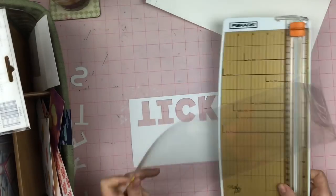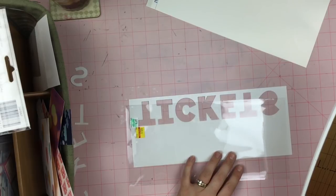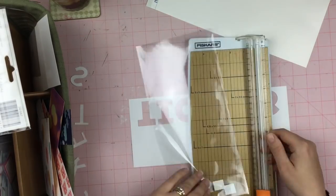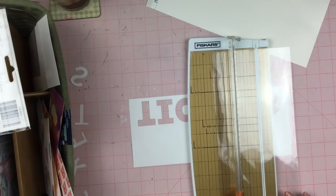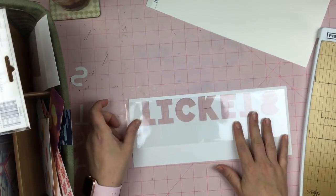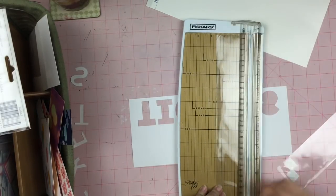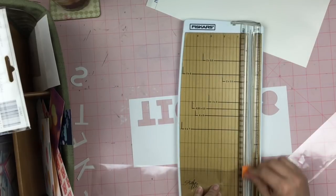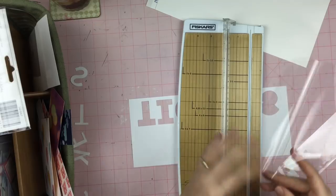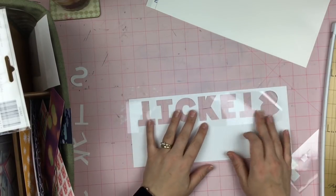Now I didn't have any acetate in a 12 by 12 sheet — I didn't have anything long enough and I really didn't want to piece together some sort of other thing. So I just went and used some packaging and trimmed it down and just made it so that it went over the entire word 'tickets.' I mean, who has time to go buy the proper things when there's all this ridiculous packaging that comes in scrapbooking supplies?